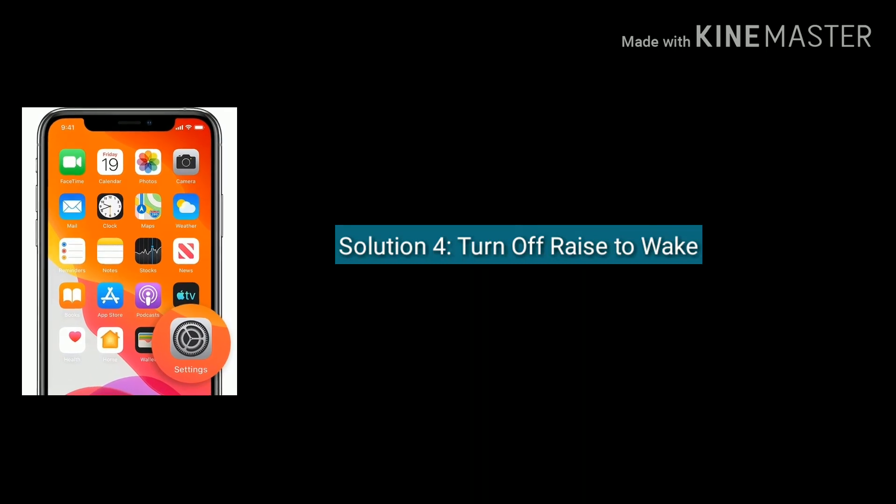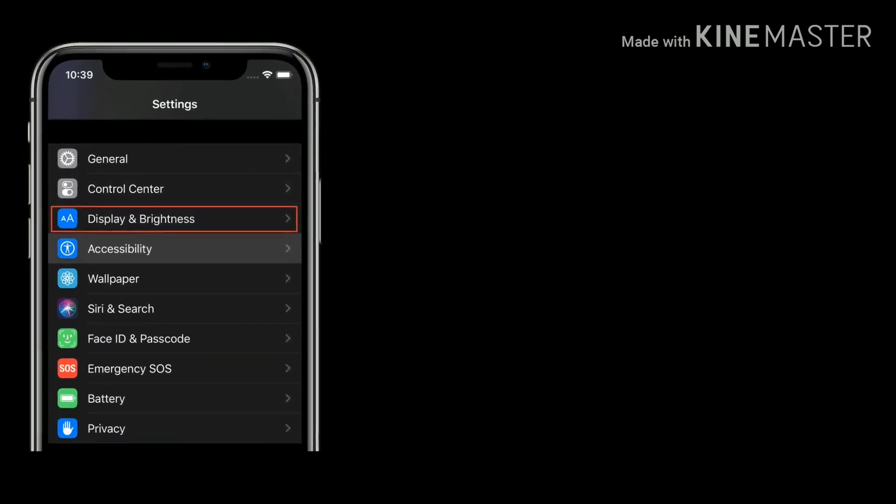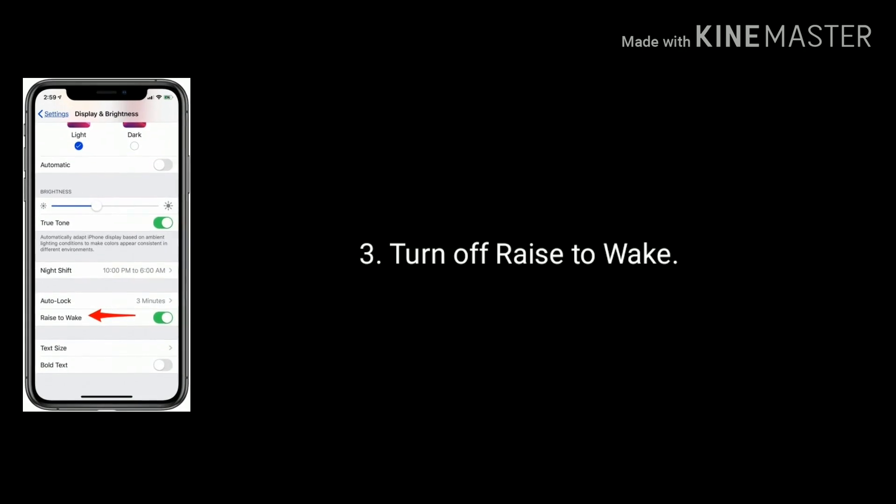Solution 4 is turn off raise to wake. Launch Settings, scroll down the screen and select Display and Brightness, again scroll down the screen and turn off raise to wake.